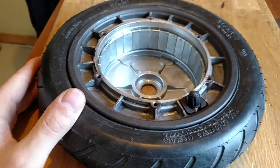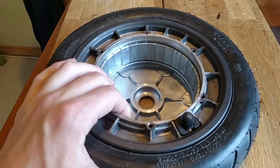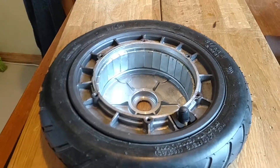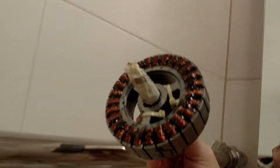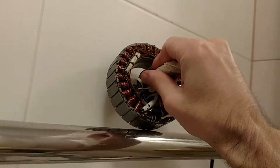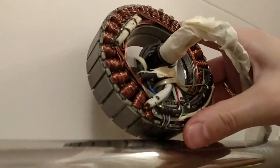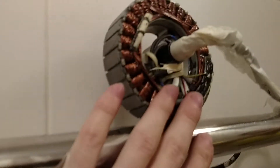I also decided to put epoxy glue on the rotor. I'll show in a minute — here I'm drying the rotor. I put quite a lot of epoxy on both sides. I hope it covered all the wires inside; at least I can't see any light spots between the wires, which is good because before there was a lot of free space.